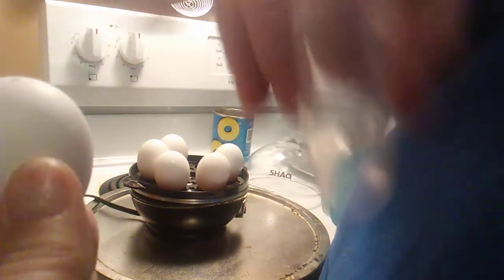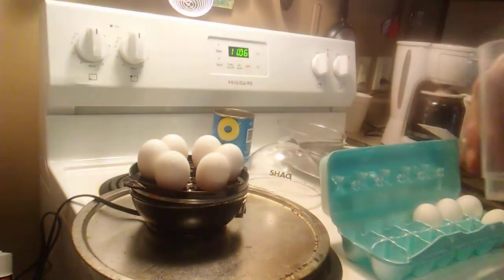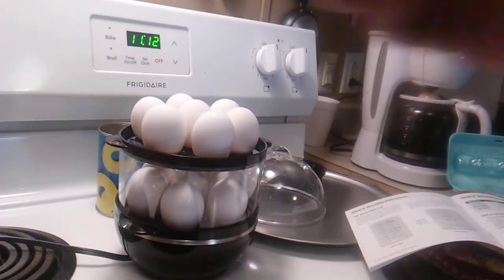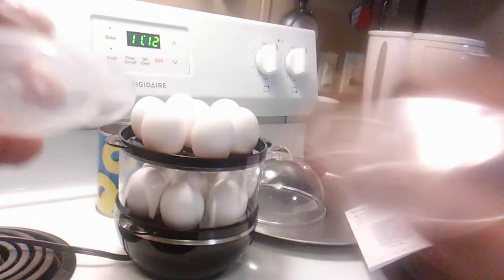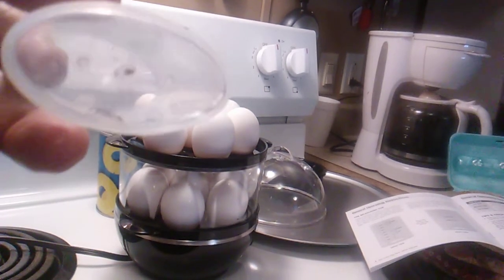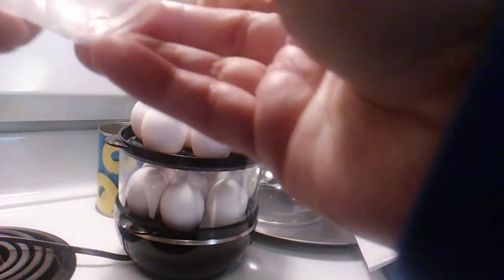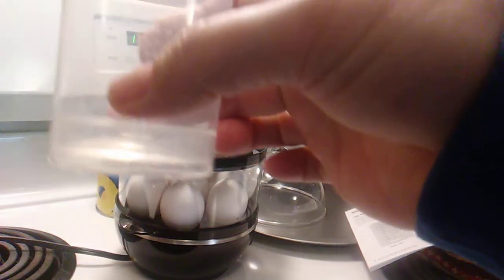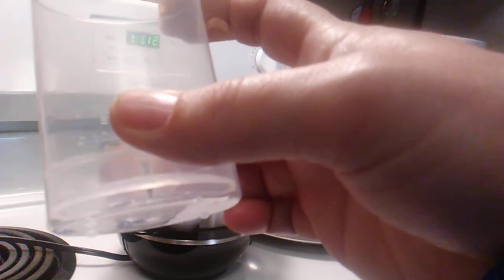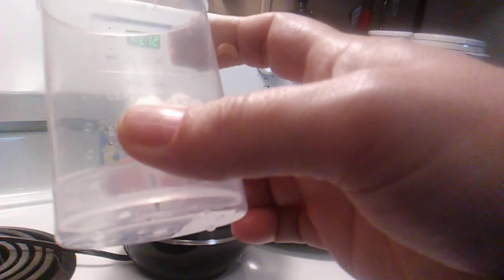We already have seven of them done — we're going to do seven more. The needle to poke your eggs is stored in the little watering cup. You just do it like that, and after you get done, put it back so you don't poke yourself. We're using 70 milliliters of water for hard-boiled eggs.